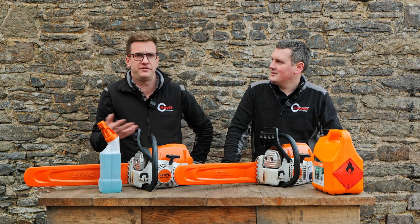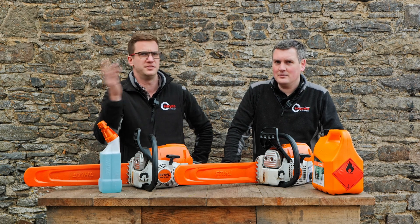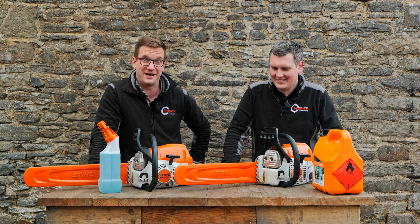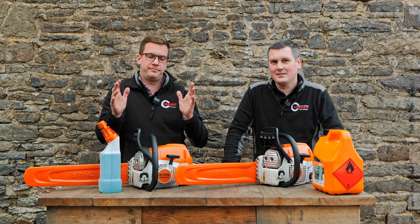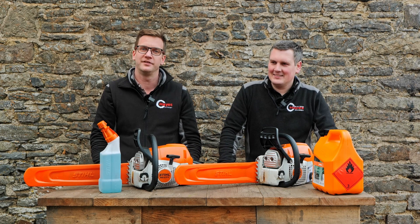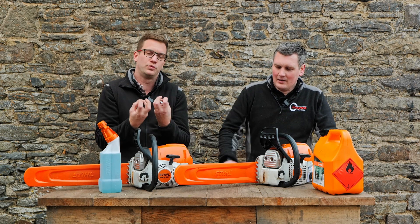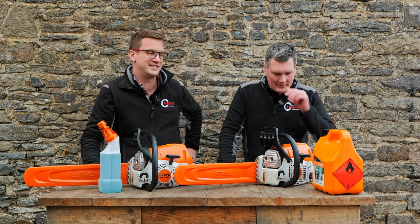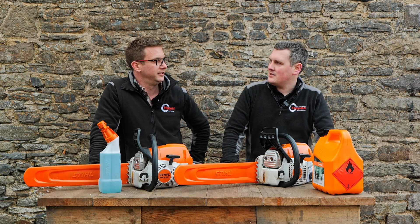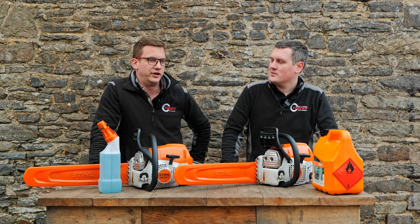An E25 ethanol content — if you run an M-Tronic carb in your professional equipment that's impressive. I don't think they even make an E25 fuel commercially. If E10 is not recommended for storage beyond 30 days, E25 must degrade in just a few hours. But Stihl has engineered for it, which shows where fuel development is heading.